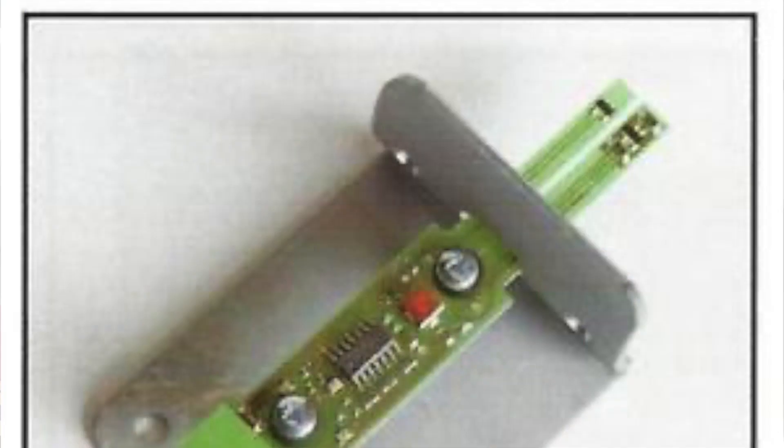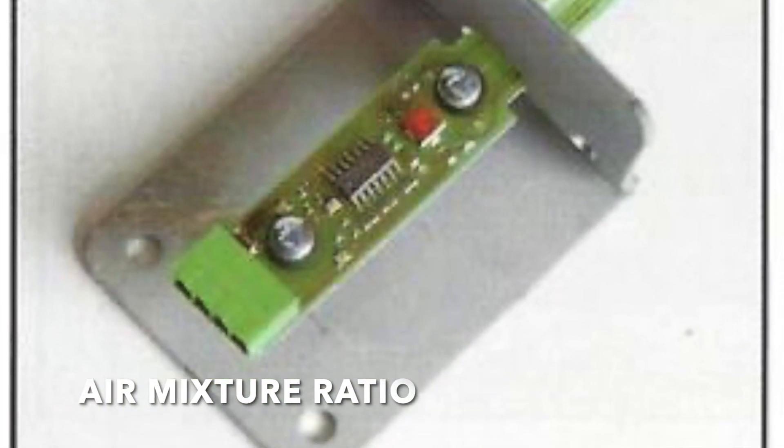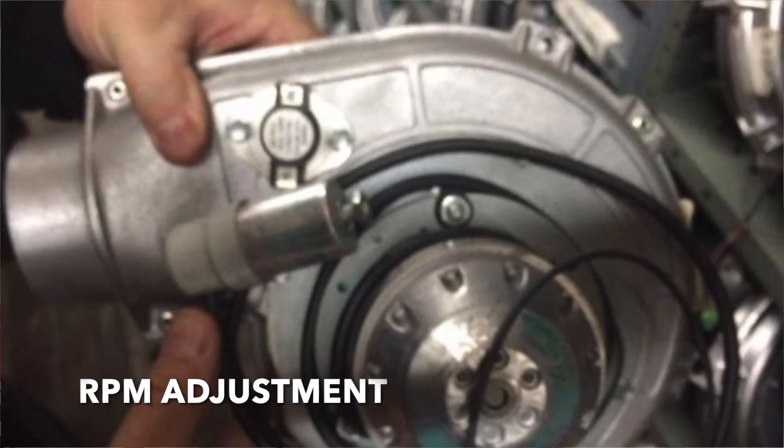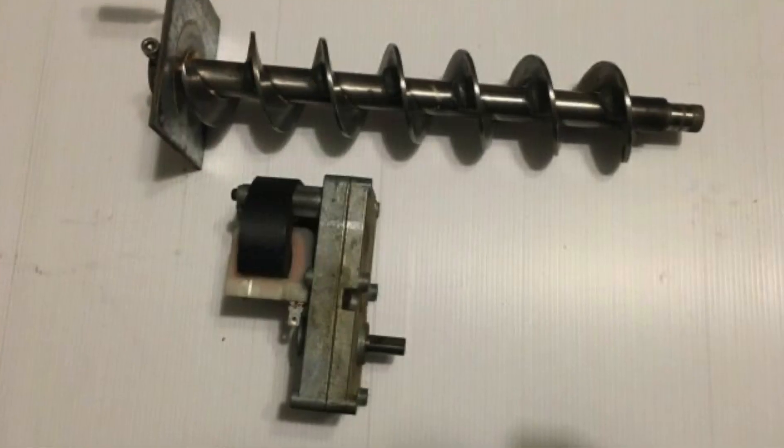Welcome back everybody, thanks for joining us. I've put this video together for several of you that have contacted us regarding potentially adjusting your air sensor, your combustion fan, and your auger on the back of your board.